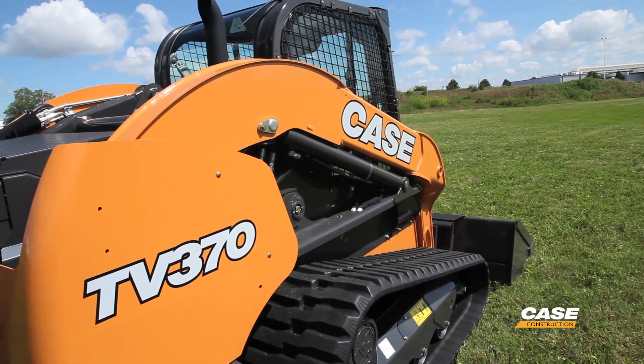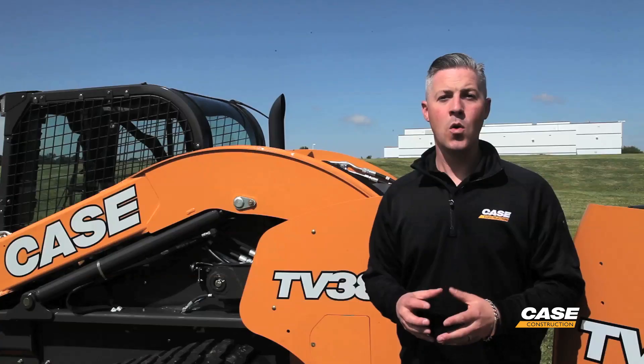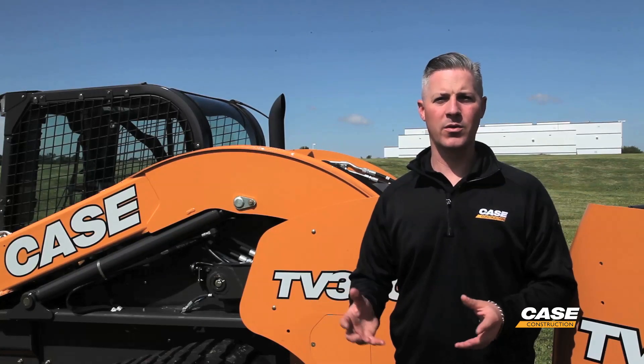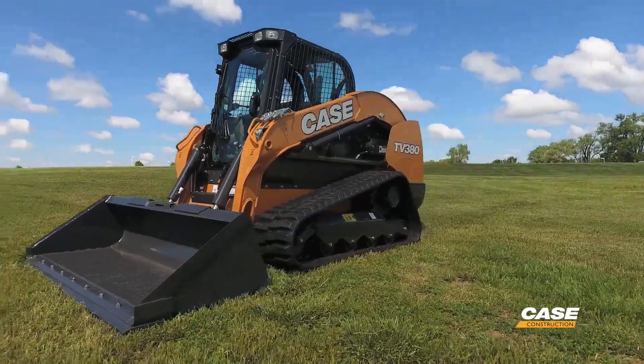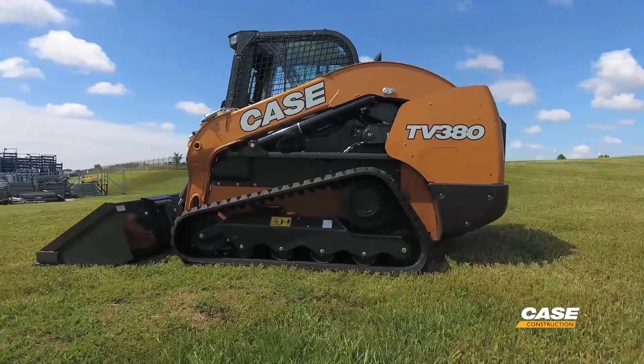At 3,700 pounds with an ROC, and you perhaps lift over high trucks or high sided objects on the job site, the vertical linkage is what you're looking for. What are those applications where we are going to want a 90 horsepower loader? The TV380 makes a great choice in heavy land clearing operations where you're running a mulcher head.